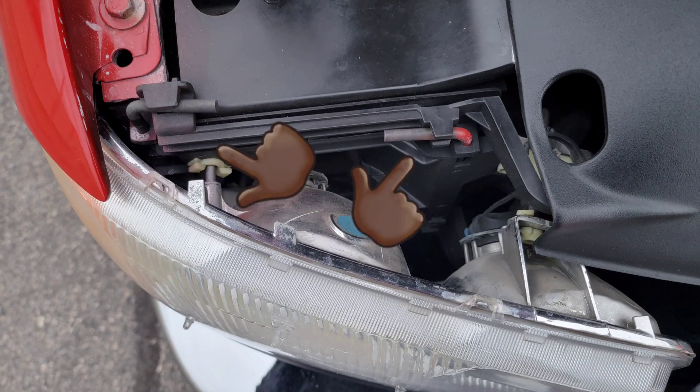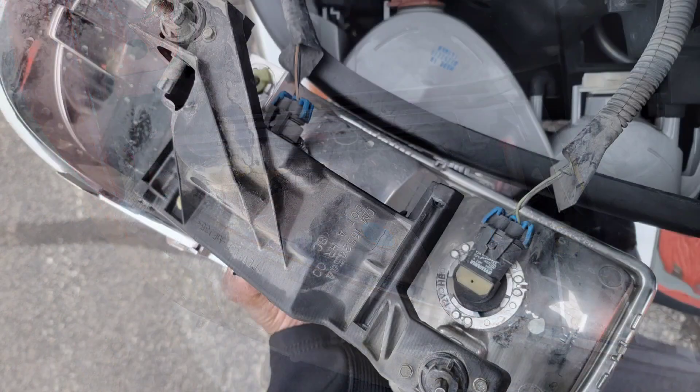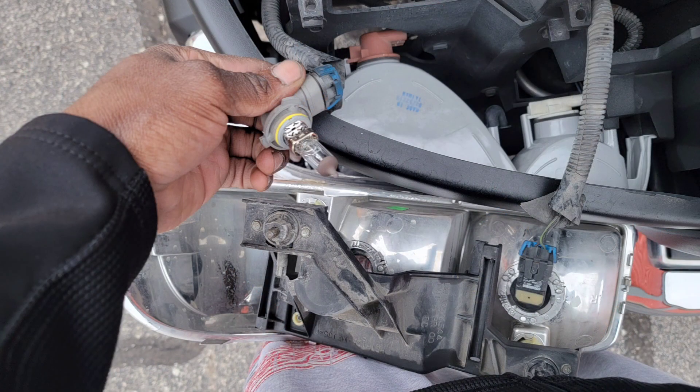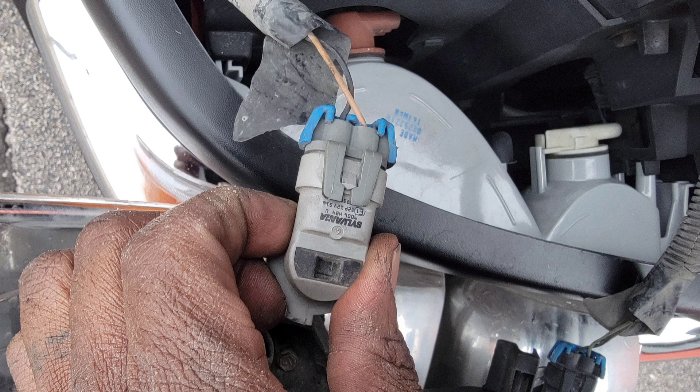These two tabs you see right there, you want to twist those and pull them out. Then the headlight assembly will come out and the low beam bulb, you just twist it and pull it out. And then you undo that plug right there.